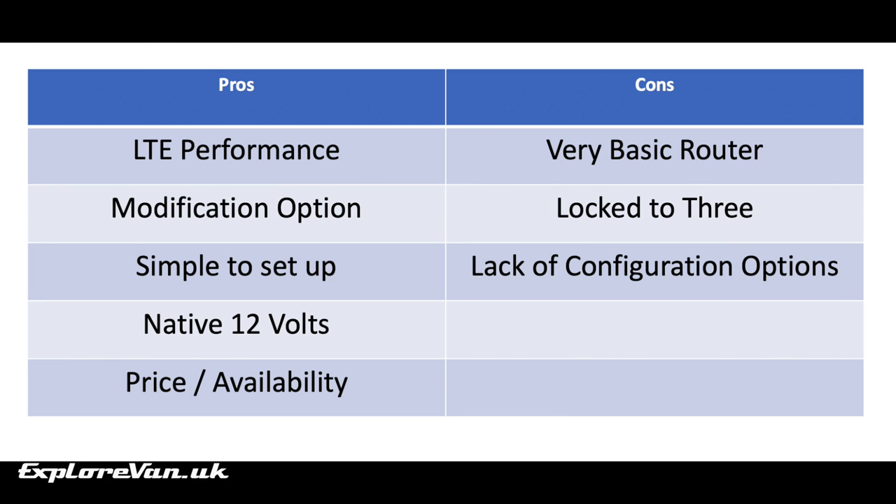However, there are some cons to consider. To keep it simple to use, the router settings and dashboard have been kept as simple as possible. For example, you can't see what band it's connected to or to what tower. As there appears to be no way to change the APN, it can only be used on the 3 network, and you're not able to configure the connection or the routing in any way by locking to certain bands or towers.